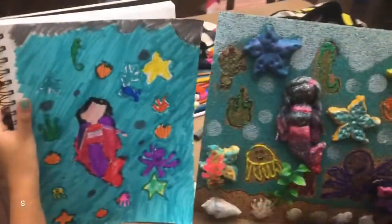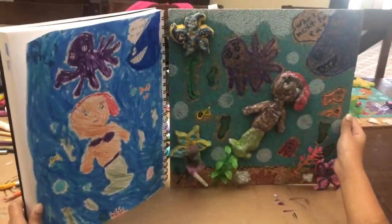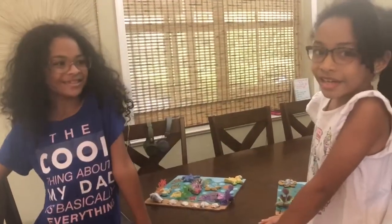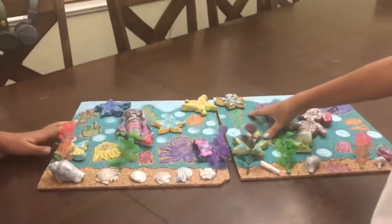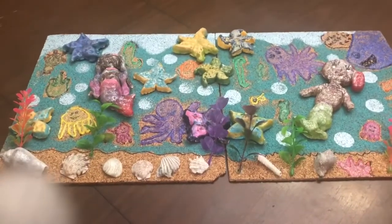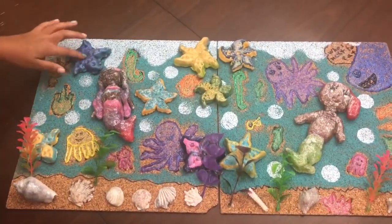Did the pig show up? I think that looks lovely. Very cool. Check that out, looks very similar. Absolutely. Great job. Now we're gonna put our artwork together to make a big underwater scene. Beautiful. So we got Ariel and Michelle. Wow, look at that, that's awesome.